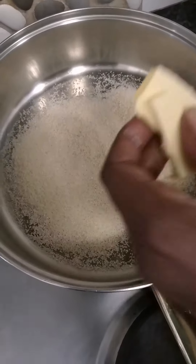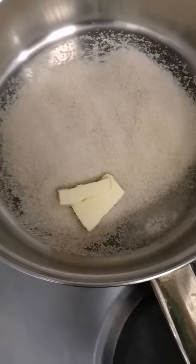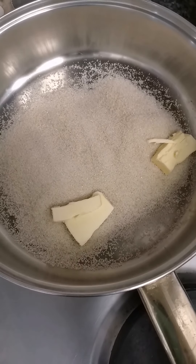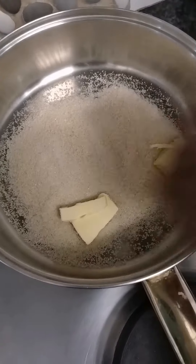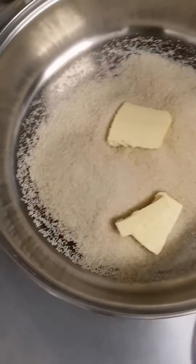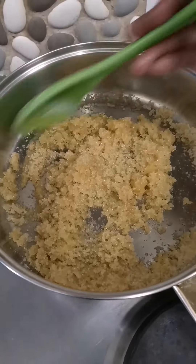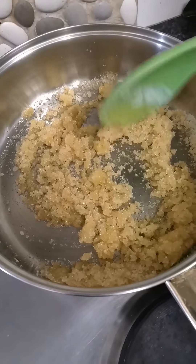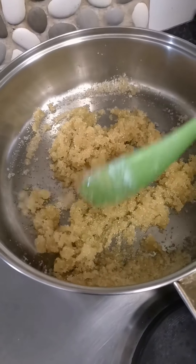Hi guys, welcome back! Today we're doing caramelized popcorn. What I have in the pot is sugar and butter. I'm going to heat it on low heat until the sugar is melted and it turns into caramel. As you can see, the butter has melted and I'm just waiting for the sugar to melt.